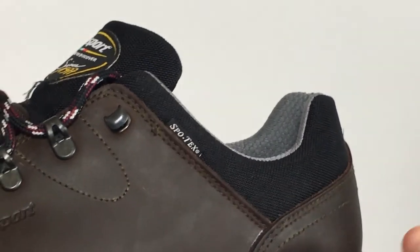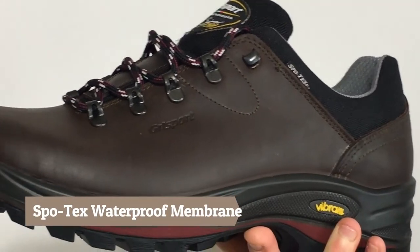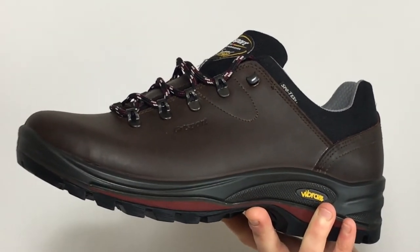The Dartmoor GTX incorporates a Spotex waterproof membrane within the shoe, so it's going to be fully waterproof. It's going to give you that extra protection when you're walking through puddles and during the rain.